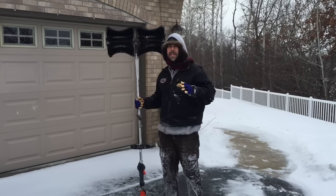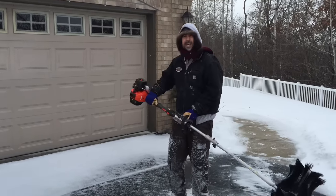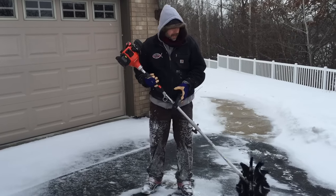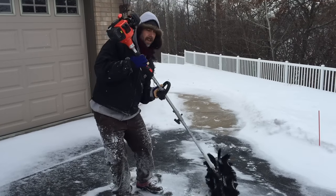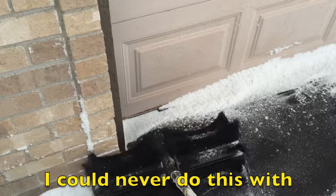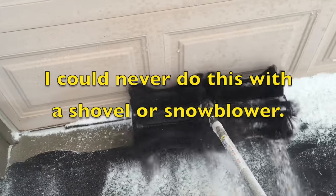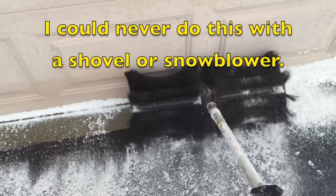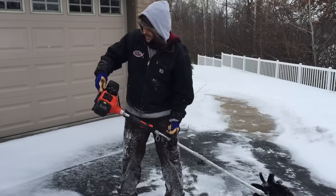This thing is a beast and technically you're supposed to run it with the handle up and everything pushing away from you. But for sweeping along garages, I flip it upside down and I can back drag everything away. It's amazing. I can get right up to the garage door, right up to the buildings, and I don't damage anything. Let's get this thing running and I'll show you that.